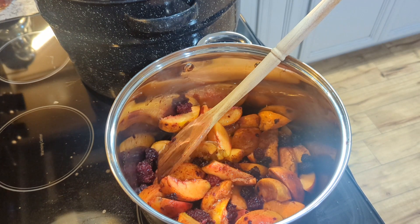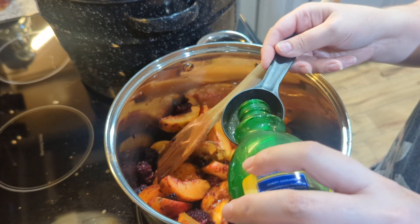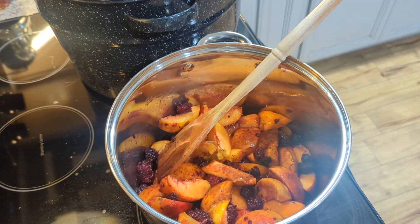Hey y'all and welcome back to my channel. Welcome if you are new. My name is Marissa and I am so glad that you are here. In today's video, I am canning blackberry peach jam.